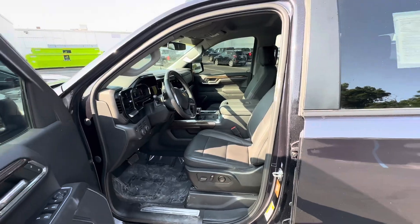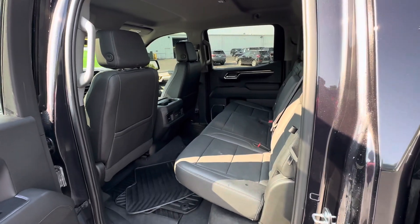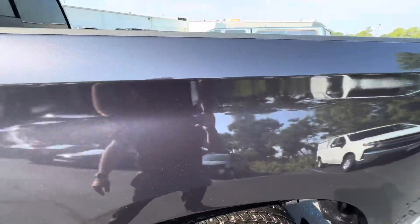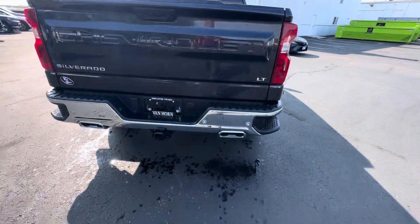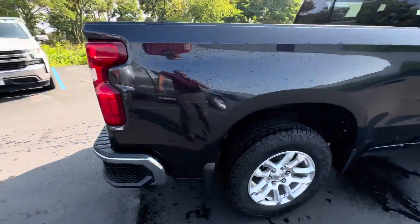Interior-wise looks real good. Nothing to speak of on the driver's side. Nothing to speak of on the tailgate — just an all-around nice option for you to take advantage of.